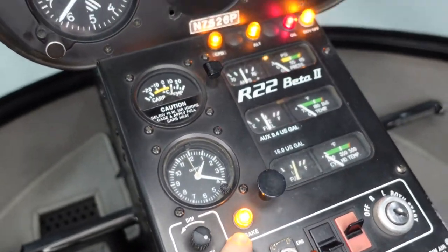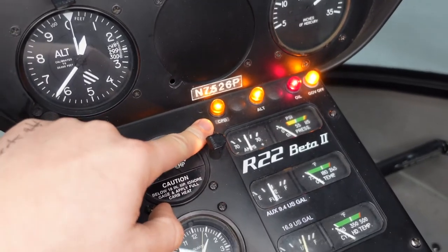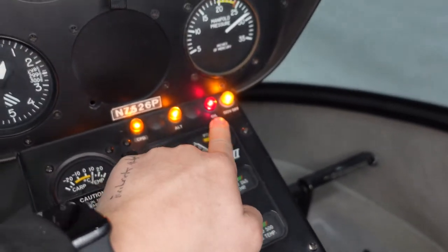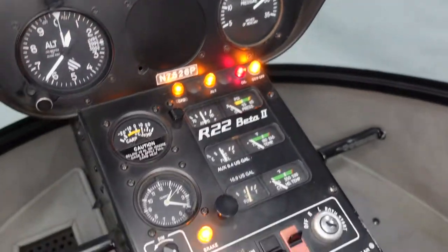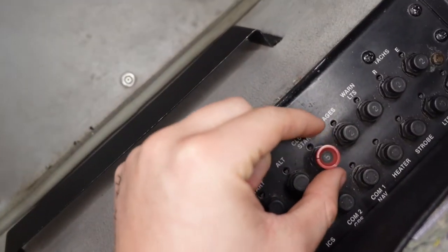I'll check all of our warning lights. Brake. This is something specific to our helicopter — it's called a collective pull-down device. Here's our alternator, oil, and governor off. Those look good. And then to check the exterior lights, we have to pull the clutch circuit breaker.